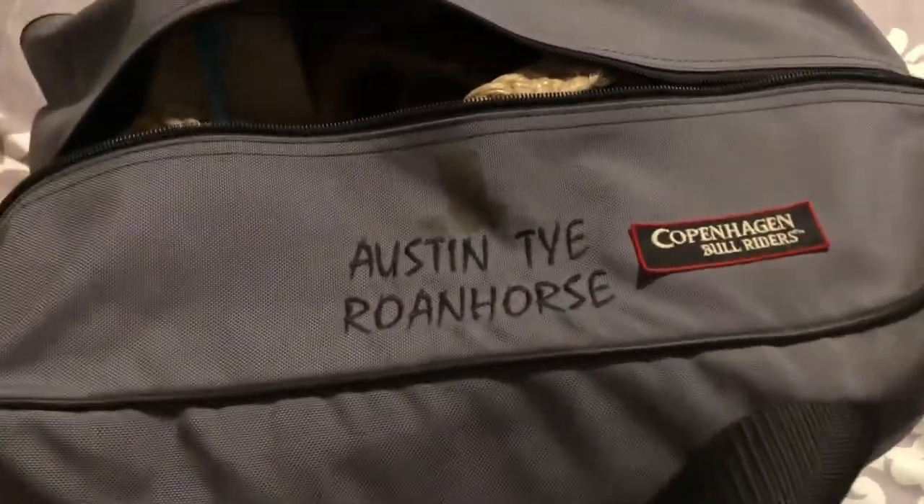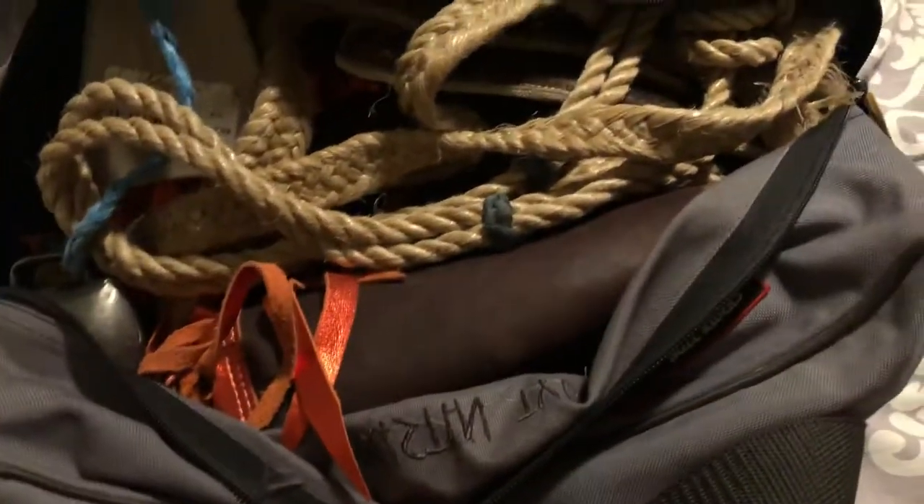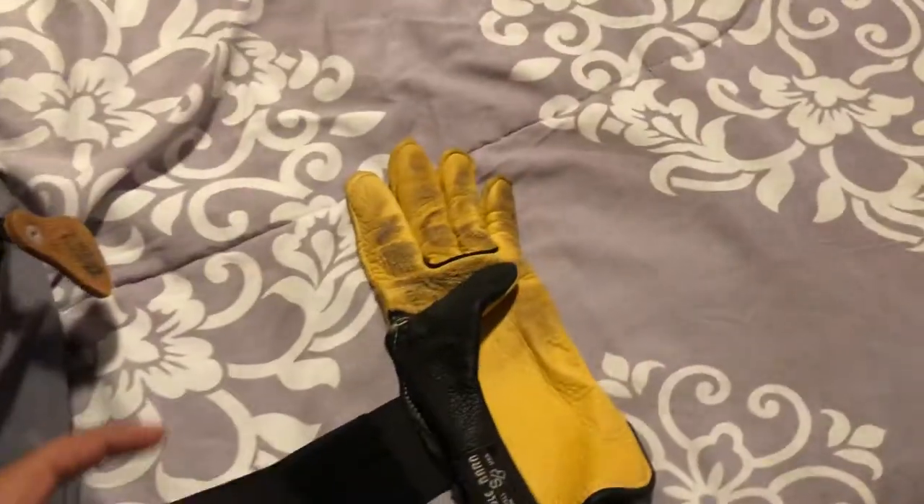I should show you the glove first. So I have my glove here — this is my riding glove. This is where I put it on. Let me show you.